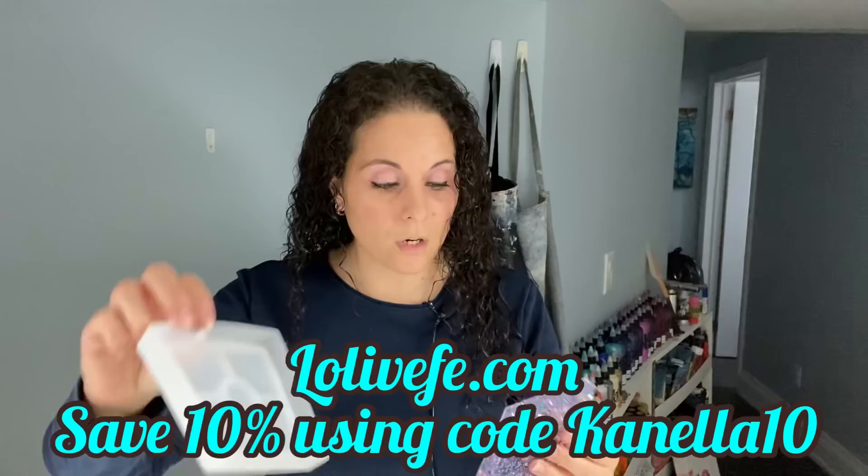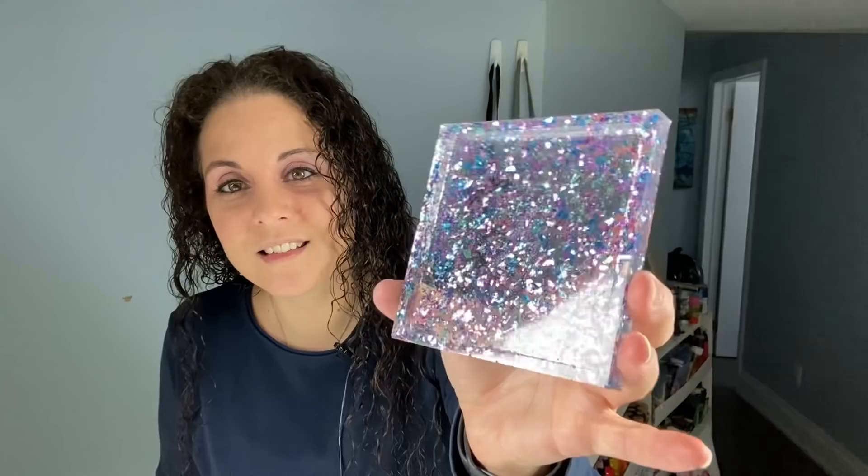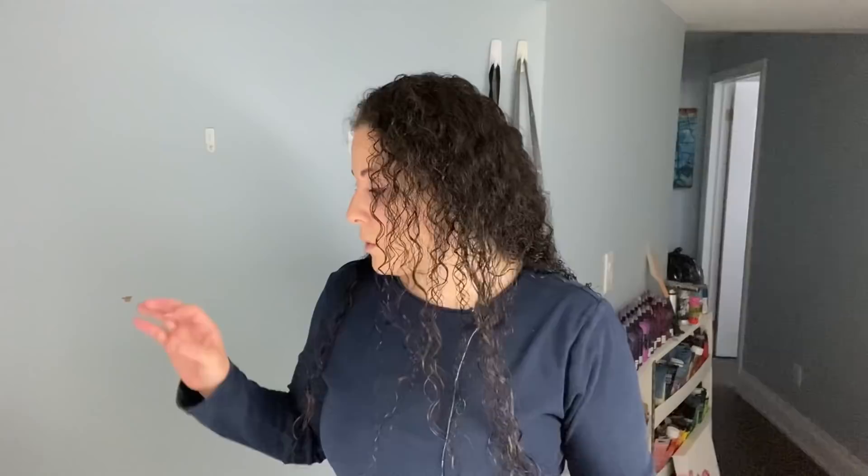This is also listed in my Amazon shop. I had some leftover resin, and of course we never throw away resin, so I threw a bunch of chunky glitter in it and used the silicone mold from LoliveFFi — it's a square coaster mold from lolivefi.com. I just poured my leftover resin and look at this such a cute little coaster. My daughter Sophia saw it and said 'Mommy can I have it?' So she's going to put this in her room. When you have leftover resin, this is where molds come in very handy.